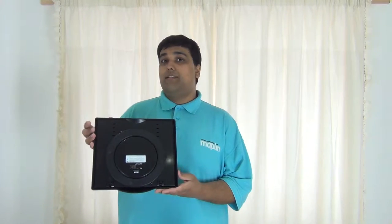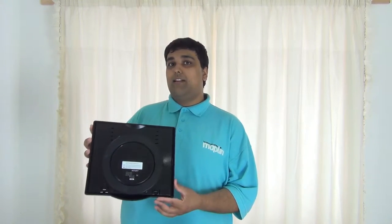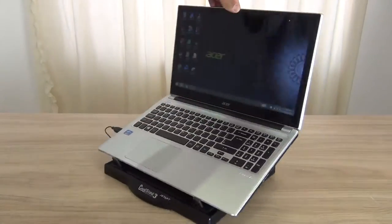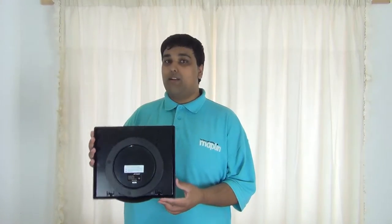At the bottom of this laptop pad you'll notice a circular ring. Thanks to this circular ring you can actually rotate your laptop a full 360 degrees, making it easier to show people beside you what you're watching.